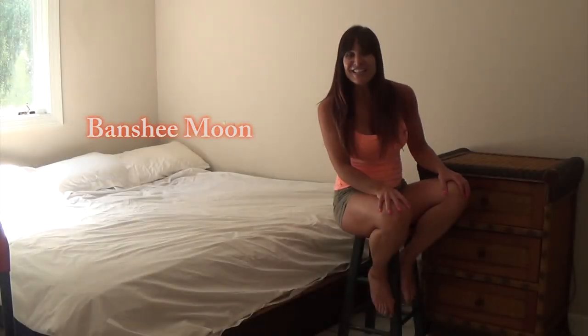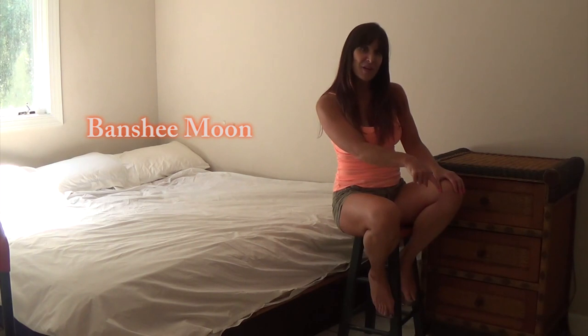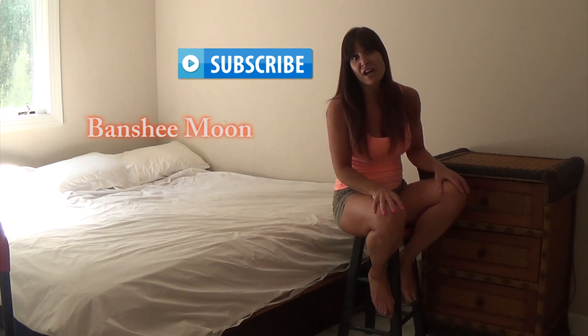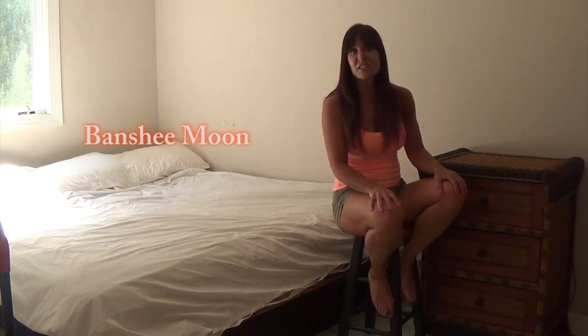Banshee Moon. Hi friends! Thanks for watching the Banshee Moon channel. We really hope you're enjoying the videos. Be sure to give this one a thumbs up. You can subscribe by clicking here. And you're definitely going to want to check out our awesome website, tipsandtales.com. The link's in the description below.